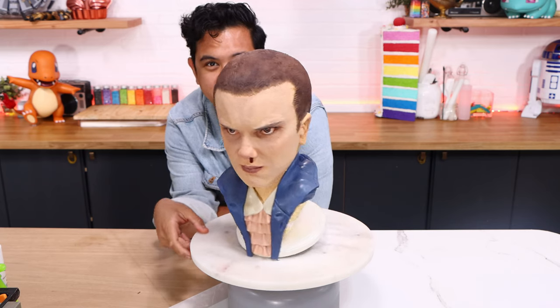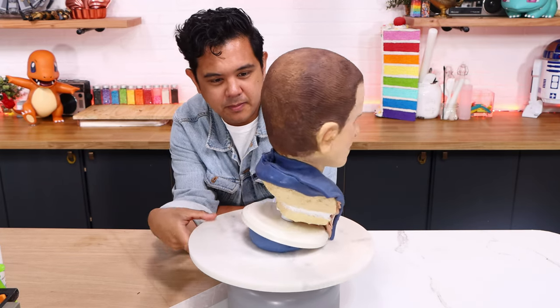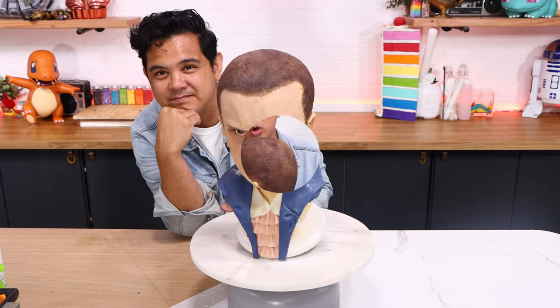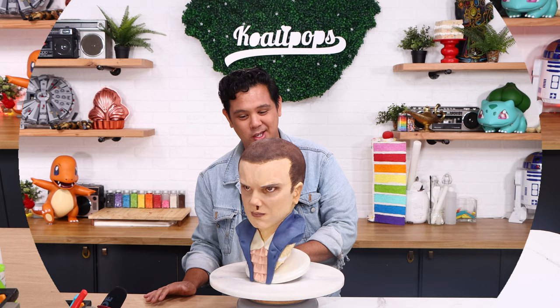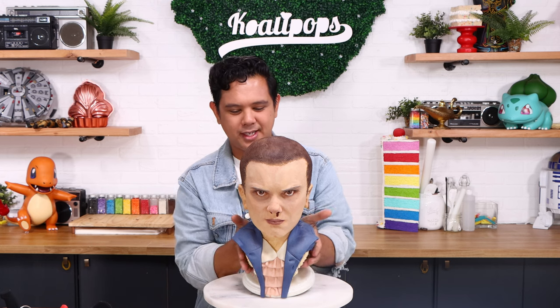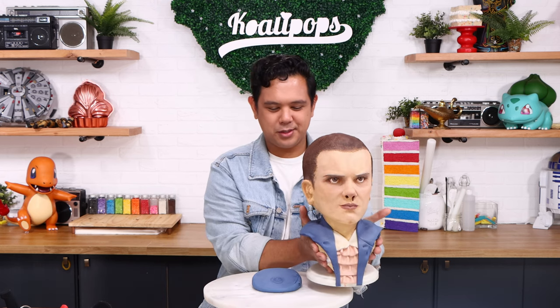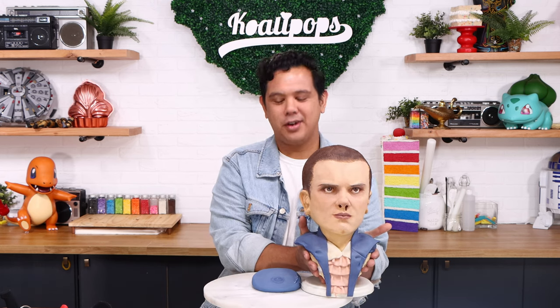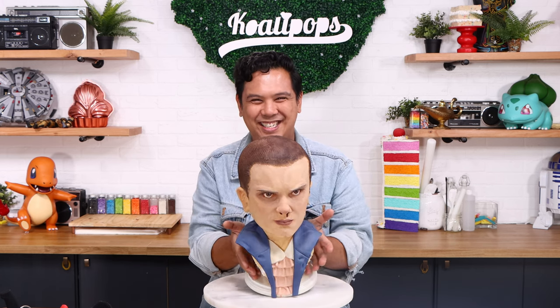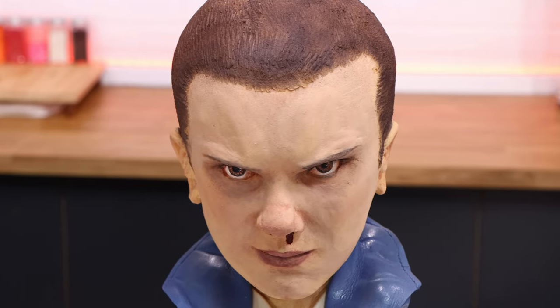What do you think? Do you like it? I love it. Oh my gosh — this looks more like Millie Bobby Brown than my Obi-Wan Kenobi cake looks like Ewan McGregor. One mistake I made is that Eleven's head is tilted down when she's making this face, but my cake is actually facing upward. So I put fondant on my cake board and cheated a little bit — that way she's pointing down.